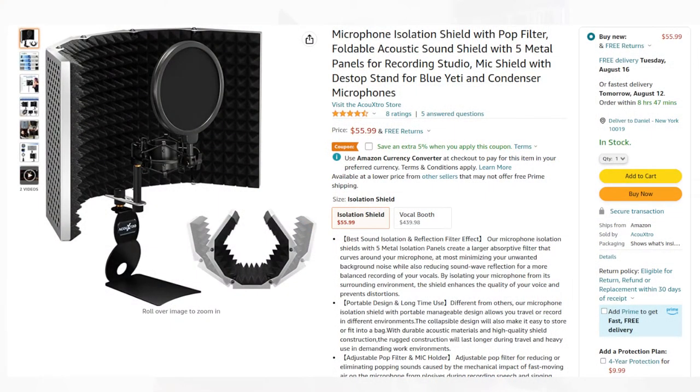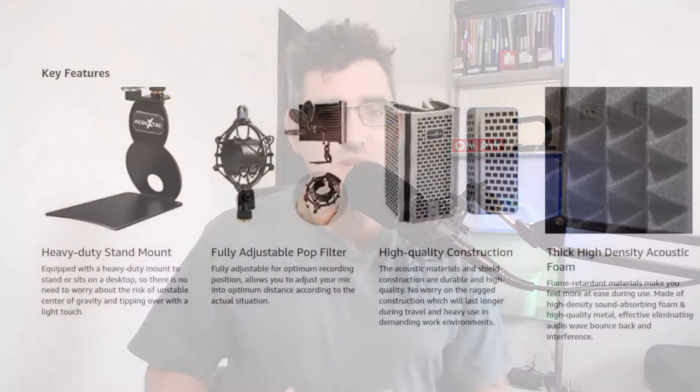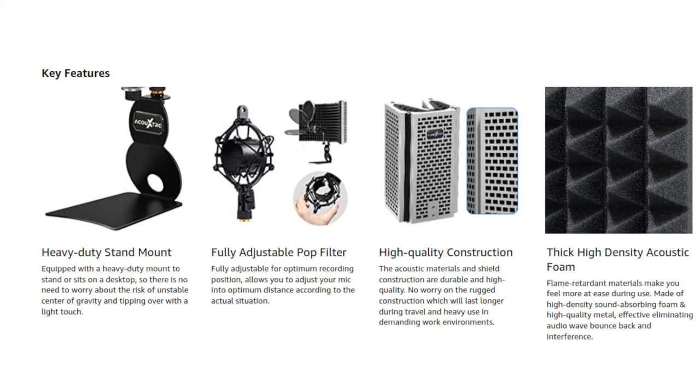The one I ended up going for — I have it open here on my Amazon — is by a company called Accu Extra. I ordered this to Israel because it's a pretty heavy item, so the product selection versus the US is a little different. This was actually a small but more expensive option at $55, whereas there are a lot of $30 products on the market. What I liked about this, besides the fact that it ships to Israel for free with their $49 free shipping deal, is that it looked really solid.